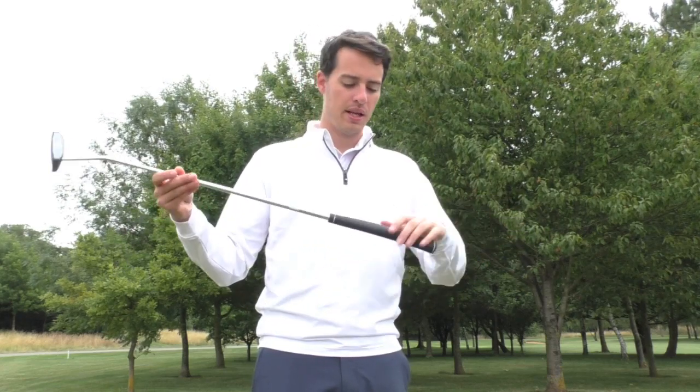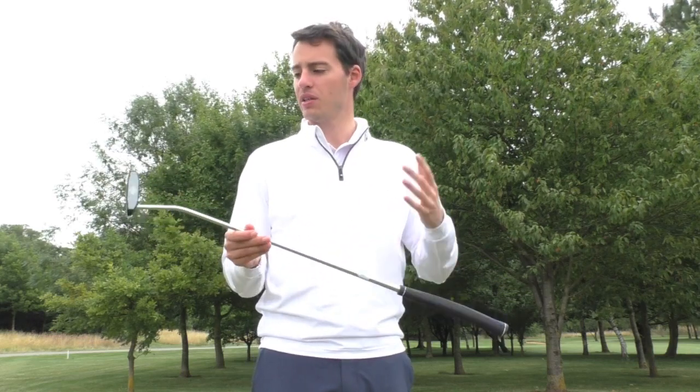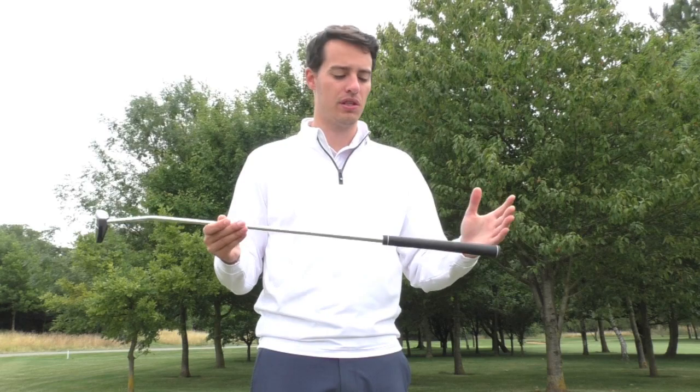I would certainly recommend it if you're used to that grip already, although the standard Ping grip isn't actually that small either. So it's well worth a try if you're looking for a new putter, you like the original Ketsch, but you want something a little bit more compact, yet still easy to align with a lot of forgiveness. The Ketsch Mid is certainly one for your test list this year.